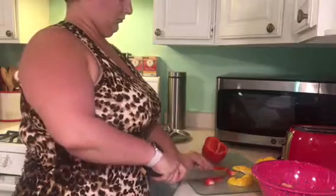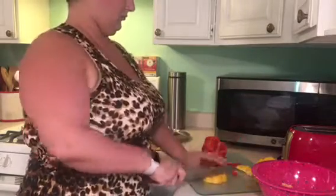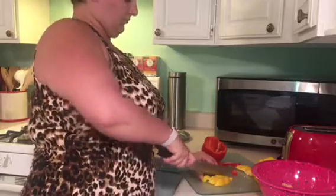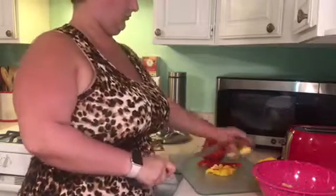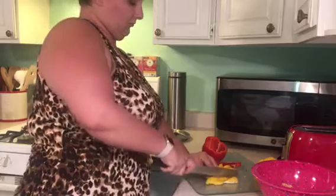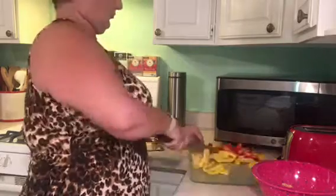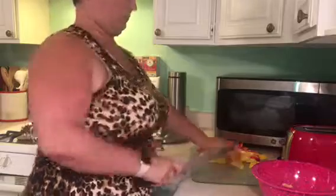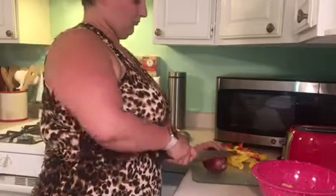I'm just going to start by chopping up my fajita veggies. I went super simple today and did a red pepper, a yellow pepper, and a red onion. You could absolutely add tomato, zucchini, mushrooms, whatever you wanted — I just kept it simple today, especially because my husband and son aren't super into mushrooms, but that is my favorite fajita veggie.